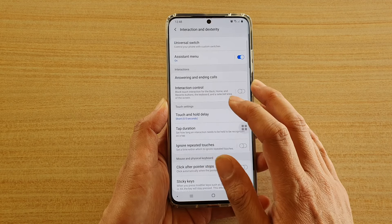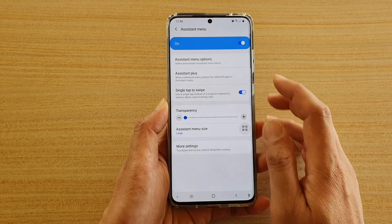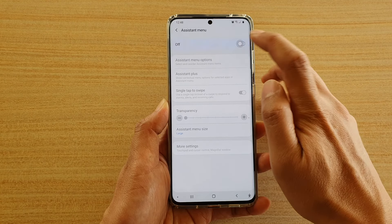Then tap on interaction and dexterity, then tap on assistant menu and make sure the assistant menu is switched on. If it is switched off, switch it on.